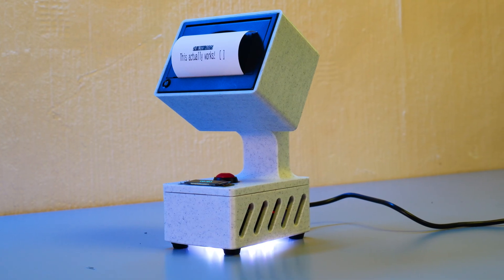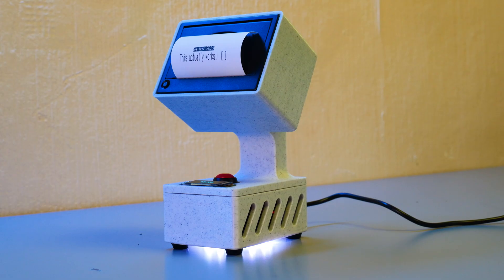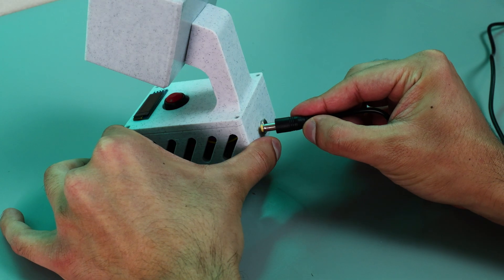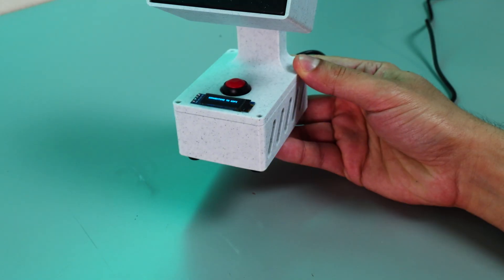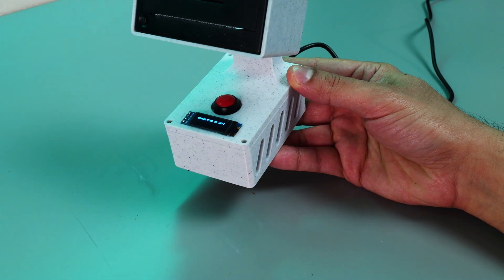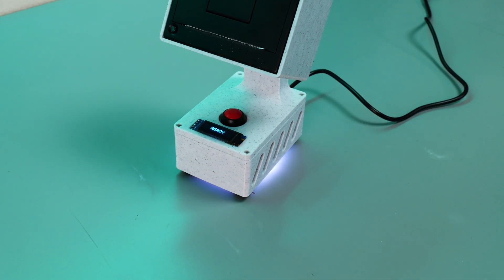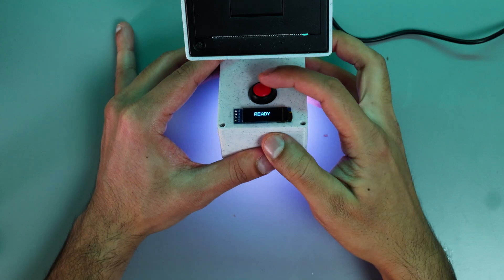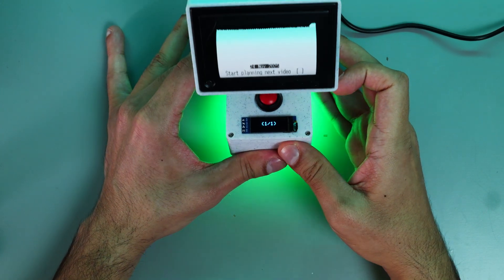I'm really happy with the way this project turned out, so now I'm just going to give you a quick rundown of how it all works. You power everything up using a 9-volt DC power plug. Once it powers on you'll see the LEDs flashing blue, which means it's trying to connect to both your Wi-Fi and your Todoist API. You'll know it's connected once the LEDs start doing a heartbeat pattern in white. Then you press the button and you'll see your tasks printing one at a time.